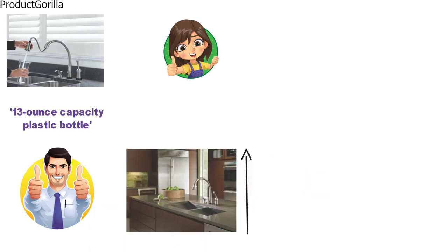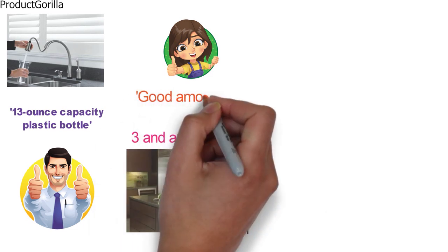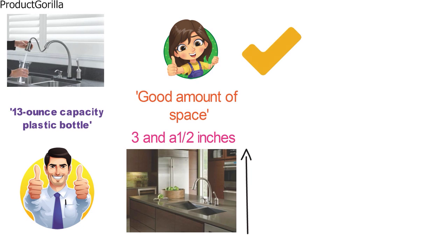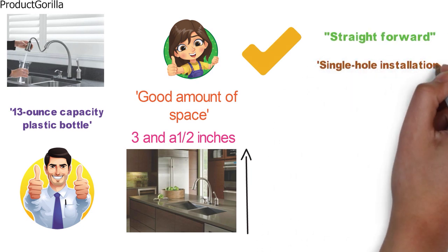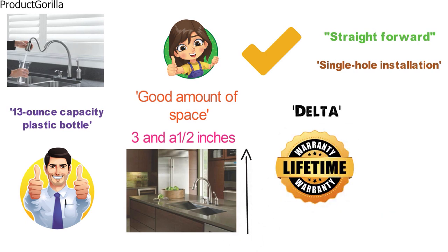The soap dispenser spout extends 3.5 inches from the center of its mount to its tip, giving a good amount of space to collect your soap. All parts needed for straightforward, single-hole installation are included, and with a lifetime limited warranty backed by Delta, you can install with confidence.